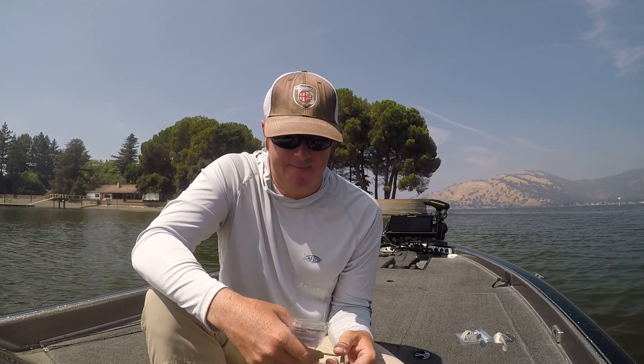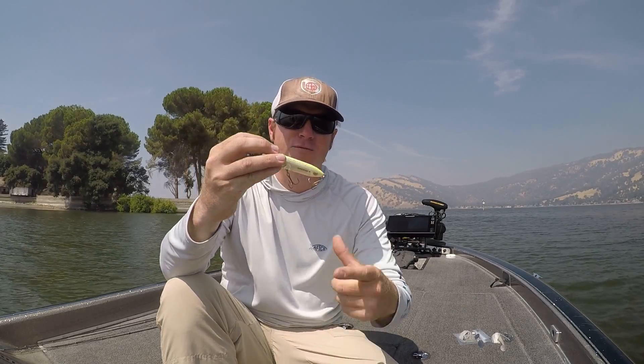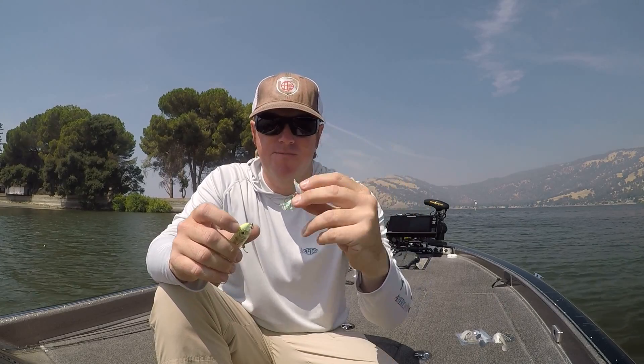Have you ever been out in the fall and gotten bit on a topwater, then reeled it up to the boat to find a wolf pack of fish coming with it? There are schoolies all around charging in on top, but your hooks are already in a fish — eight of his buddies are coming up alongside. Wouldn't it be nice if you had another hook available?